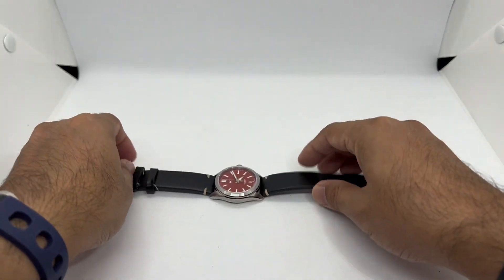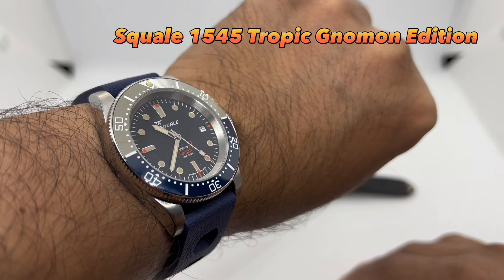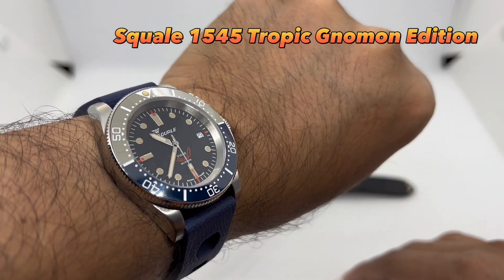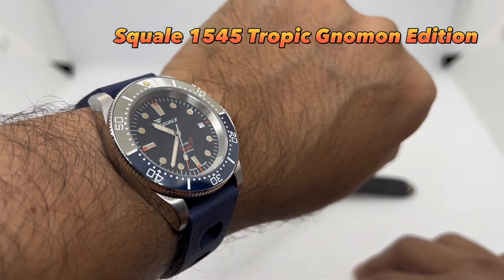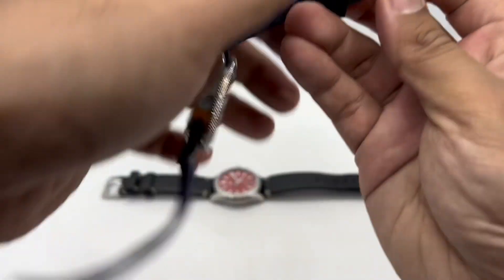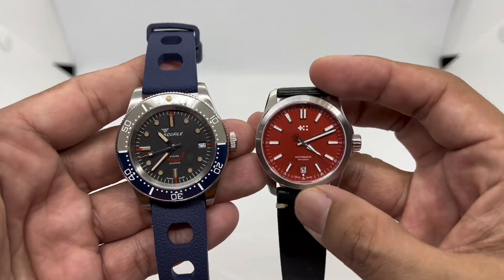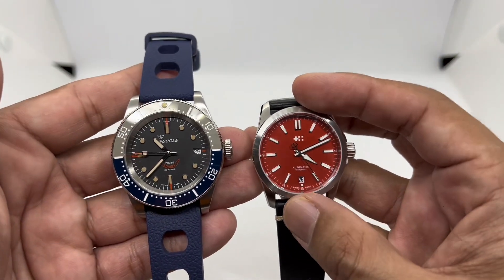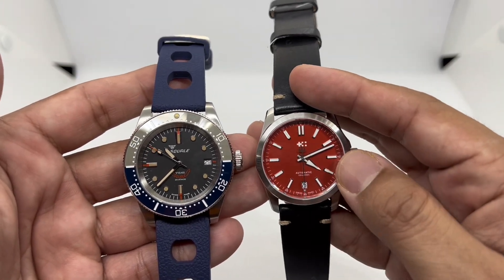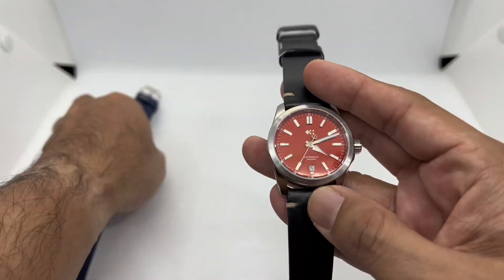Before putting the watch on, quick wrist check — today I'm wearing my Squale 1545 Tropic, which I bought last year to celebrate my achievements for 2022. It's an awesome looking watch although the lume isn't great. You can see the difference between this 36mm watch versus the 40mm diver — the bigger dial gives it much more presence on the wrist.